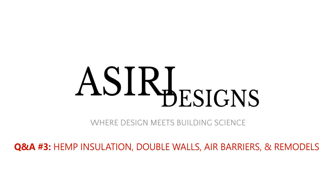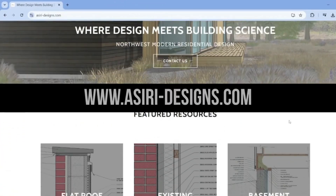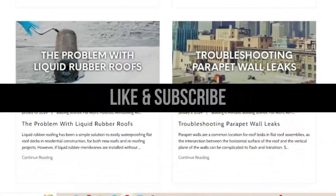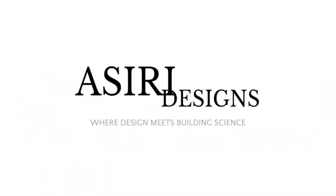If you want your comment featured in the next Q&A, please leave it in the comments section below. Leave a like and subscribe if you haven't already. Head over to siri-designs.com where we have over 150 free building science articles covering a wide range of topics, including flat roofs and much of what we've discussed here. Let me know what you want to see in the weeks and months ahead, and I'll see you in the next video. Good luck with your projects. Cheers.